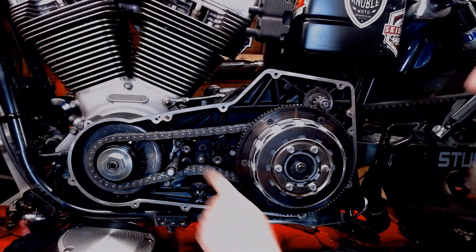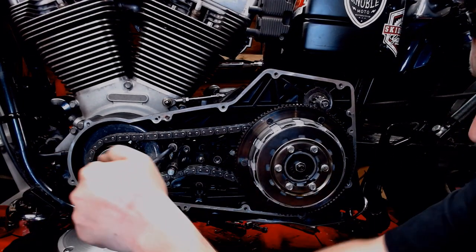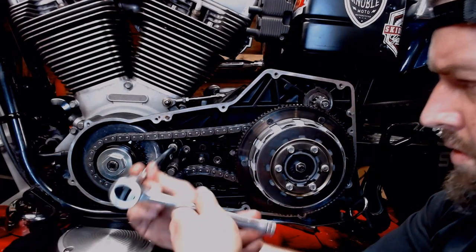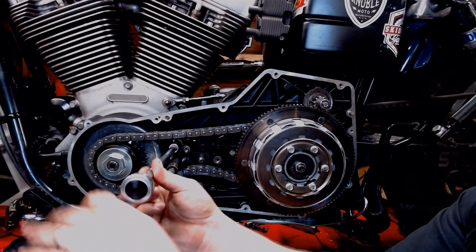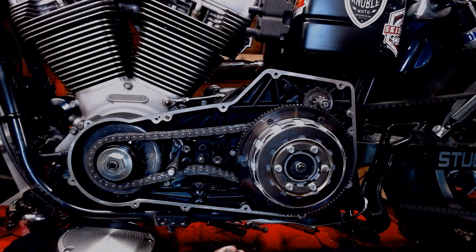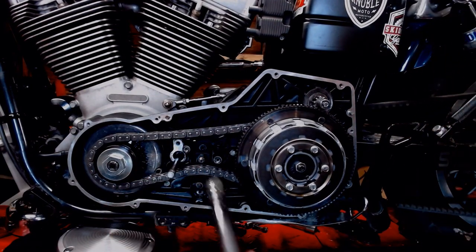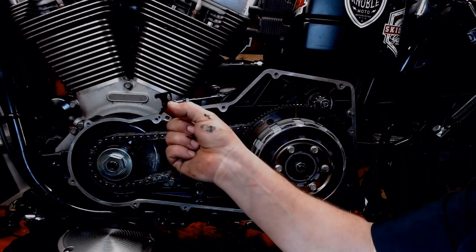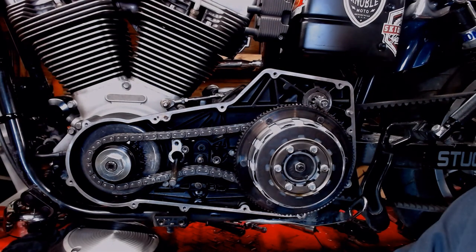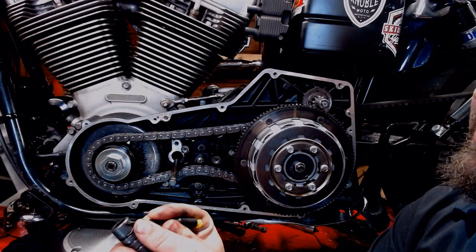First thing we're going to do is pull the shifter tube off here and replace these O-rings. Now these weren't leaking, but hey, the new ones are there in the kit. So break that free there. Try not to drop the washer or anything back in there as you take it all out. As you pull that right off of there, it should come right out. Don't drop your clip here. Now you've got your shifter tube right about here. Everything looks pretty good in here. Get that little piece of dirt out of there. So we have our shifter tube off here. First thing we're going to do, we're going to pull these O-rings off of here. Tiny little screwdriver — I'll pop them right on up out of there.